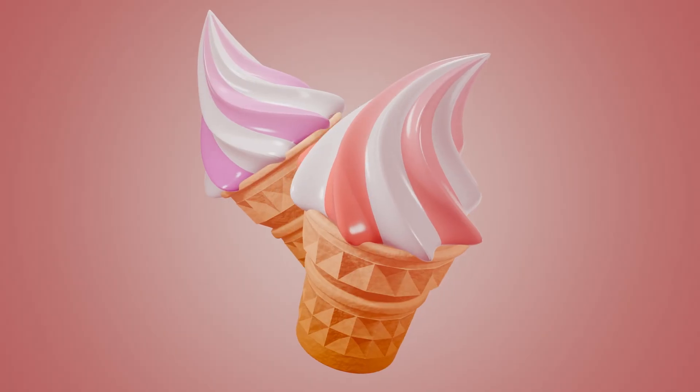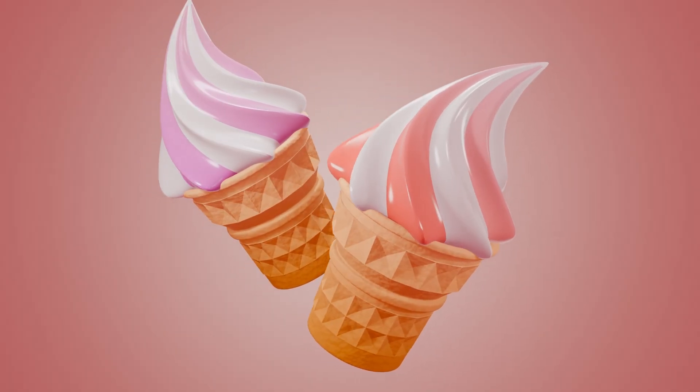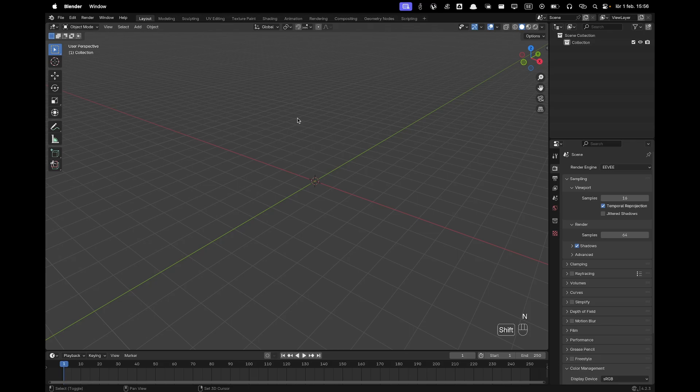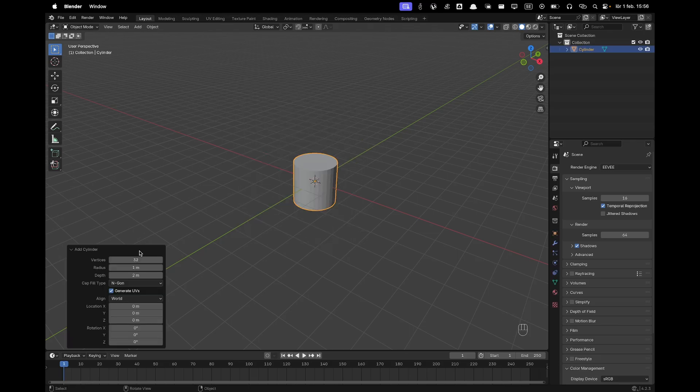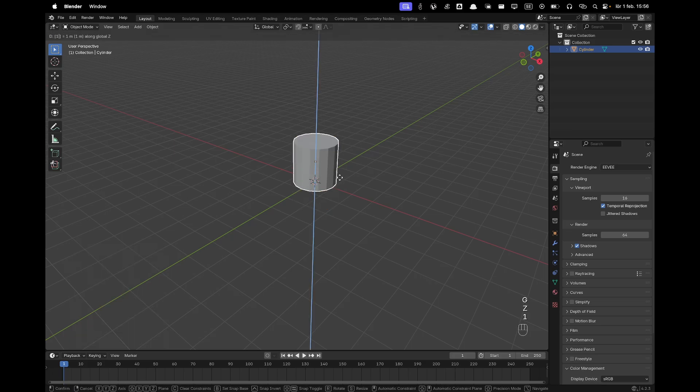Hi, welcome back to another tutorial. Today I'll show you how you can create your own ice cream. Let's jump right in. Press Shift+A, Mesh, and add a Cylinder. Change the vertices to 16 and press G, Z to move it up.